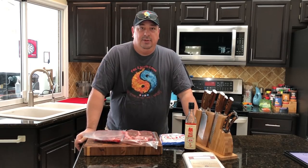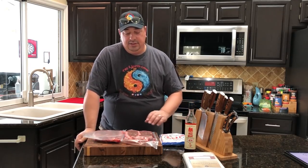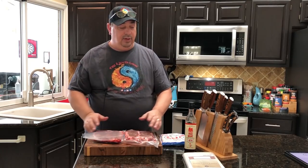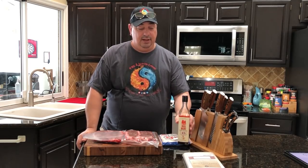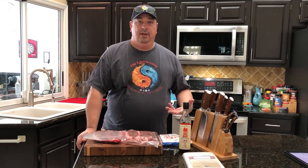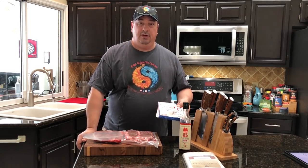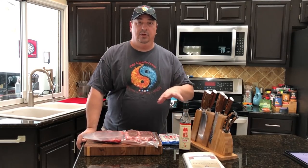I have a New York strip loin right now that's in a dry-age bag that'll be done in about eight days — dry-aged for 30 days. And I also have four New York strips that I'm going to faux dry-age. Today I'm going to use the koji rice and the fish sauce. I've seen some videos and posts about koji rice working better than fish sauce, and that it works even better if you combine the two.